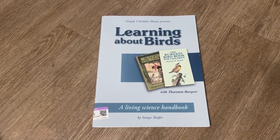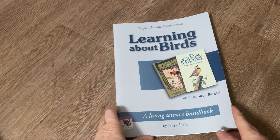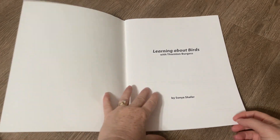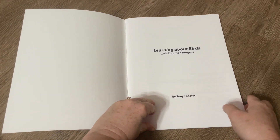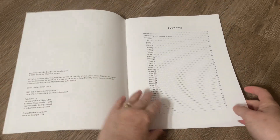Hello everyone, it's Natasha. Thanks for joining me today. In today's video I'm going to do a flip through of the Simply Charlotte Mason Learning About Birds, a Living Science Handbook. I want to take you through this and show you what's inside. If you have a bird lover I think you will love this, or if you're just looking for something for a nature study that's spelled out for you, then this would also be great.